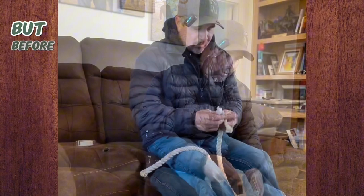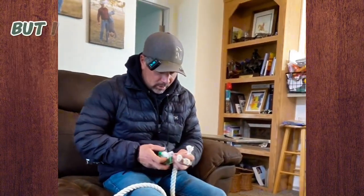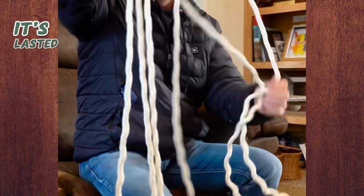I'll unwind this and then I'll braid it back. But before I unwind it too far, I just taped up the ends — this is tape I have handy right now. The one I have, I've been using the same one for seven years. I haven't had a reason to make another one. It's lasted that long.